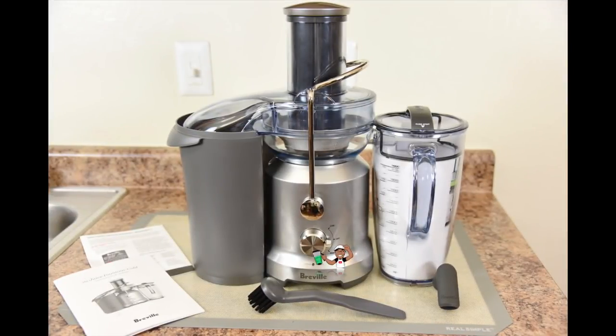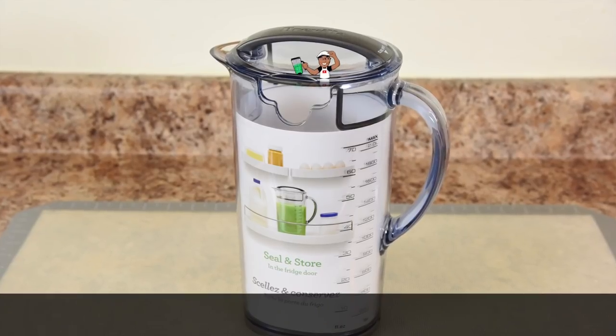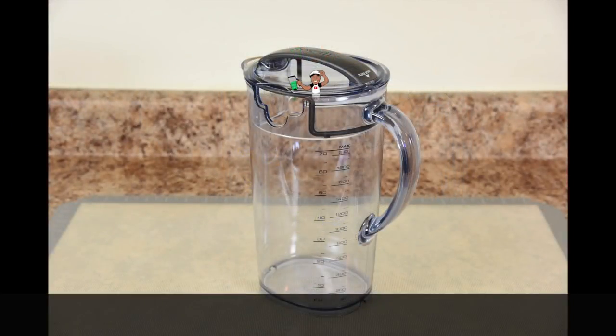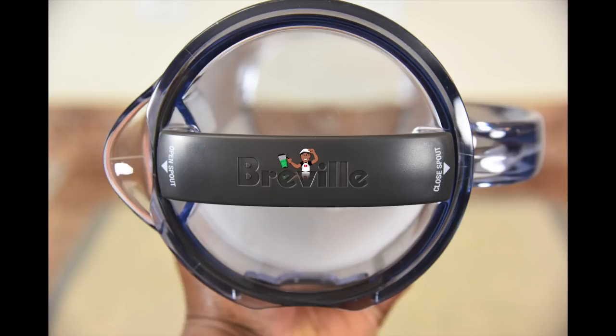Right out of the box, the Breville Juice Fountain Cold comes with everything you need to get juicing — well, except for the food. It comes with a one year warranty. While this warranty is standard, it's kind of short, but in my experience Breville takes very good care of their customers, even sometimes when out of warranty. It comes with a two liter or 70 ounce juice jug that has a sealing lid with a built-in frost separator. Don't put this in the dishwasher — it may not find its way out. The sealing lid has an open and closed spout. In the closed position, juice can be stored up to three days in the refrigerator, though I recommend drinking it as soon as possible to maintain the most nutrients.